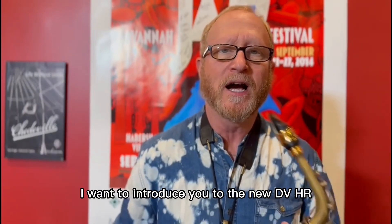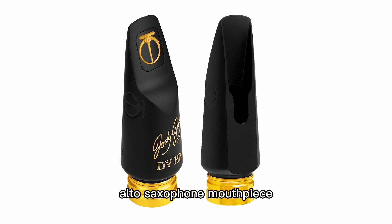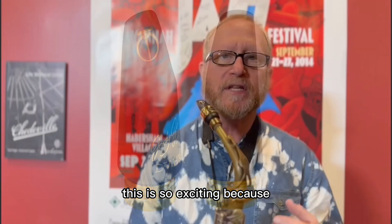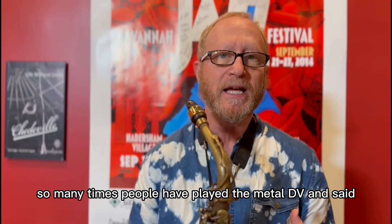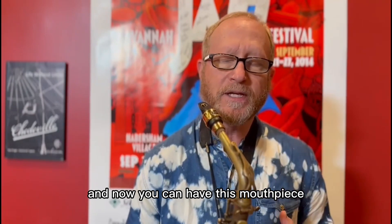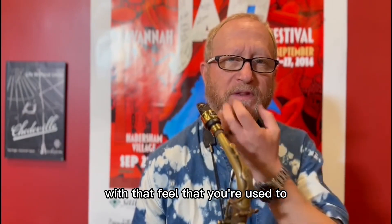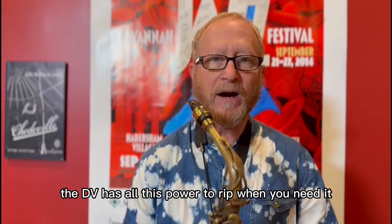Hey guys, it's Jody here. I want to introduce you to the new DVHR alto saxophone mouthpiece. This is so exciting because so many times people have played the metal DV and said this is the best metal alto mouthpiece I've ever played. Now you can have this mouthpiece in a hard rubber mouthpiece with that feel you're used to and the warmth of hard rubber. The DV has all this power.